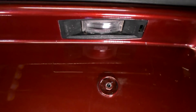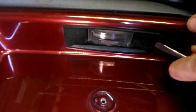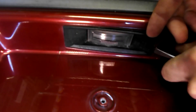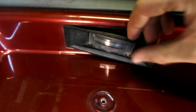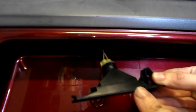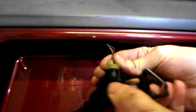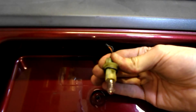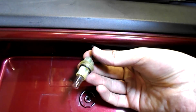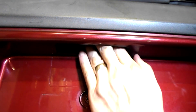Now we've got to disconnect the electrics from the bumper. Get a flat screwdriver and put it underneath this tab here and lift out the light unit. Pull the light unit down, grab the base and twist, and that releases the light bulb. At this point you may want to put the light unit inside the bumper so it doesn't snag on it when you remove it.